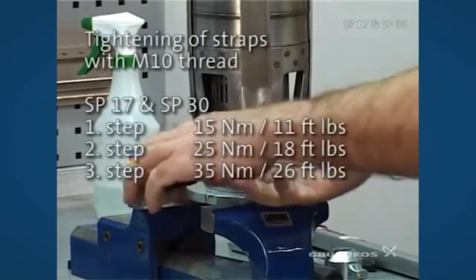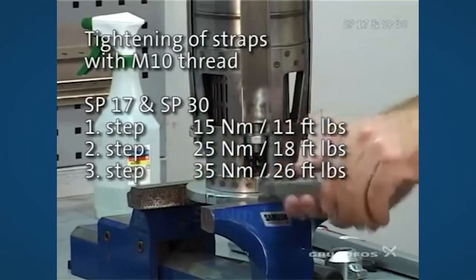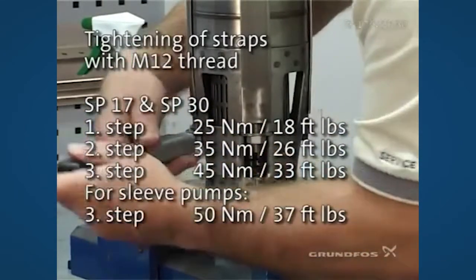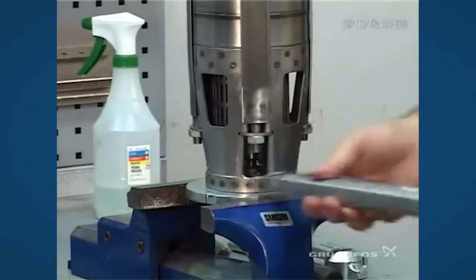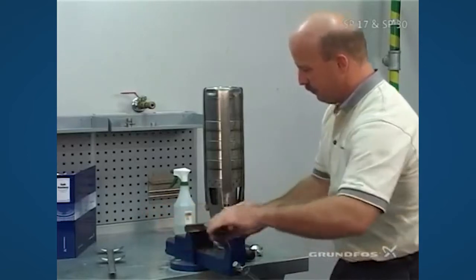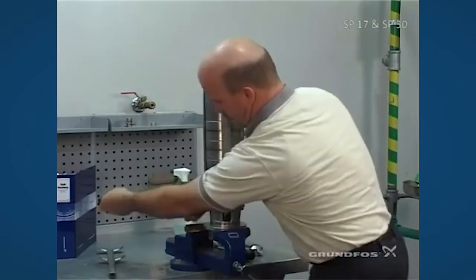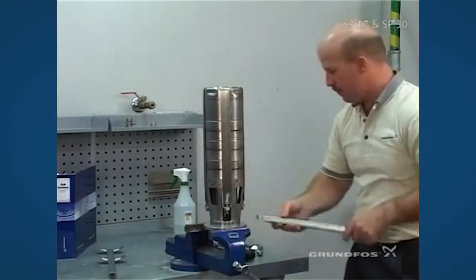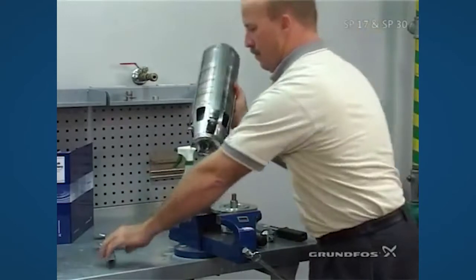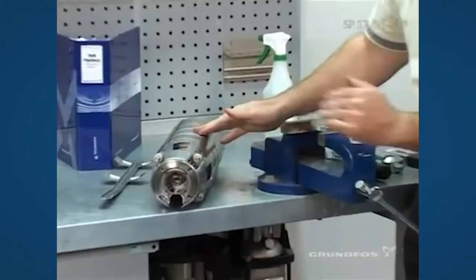Then take a torque wrench to do the first step of tightening. Make sure that you do it evenly to both sides. Go ahead and tighten it up with the torque wrench. Now the pump is completely built and we can take it loose. At this point we're going to want to check our in-plane, which is the travel in and out of the coupling.